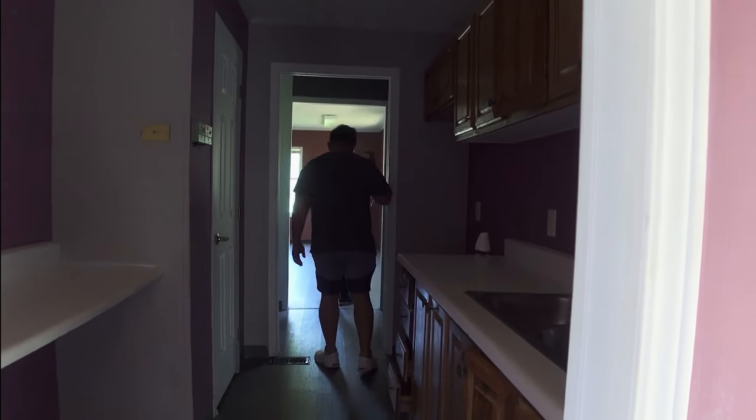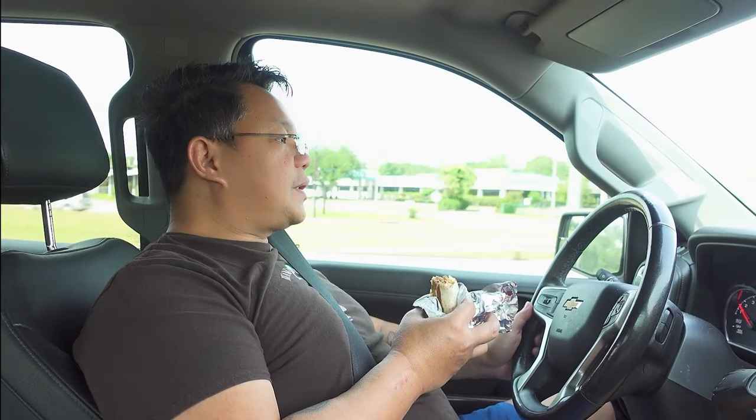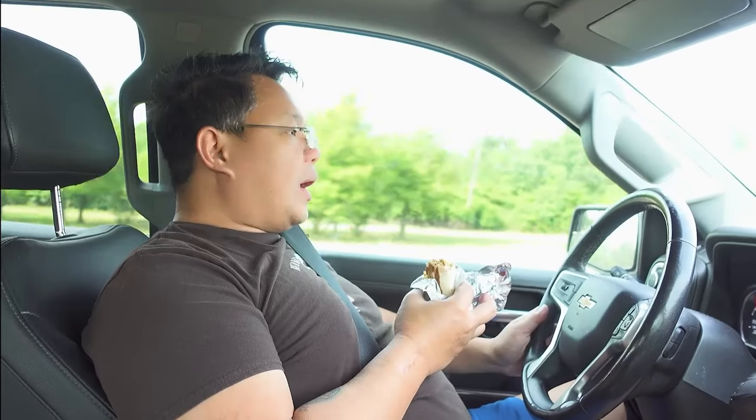It is June 3rd today, 10 in the morning, and we're headed to downtown Houston to meet with Tristan. We've decided to go with his space, and we're going to sign the lease today. All right, let's go.